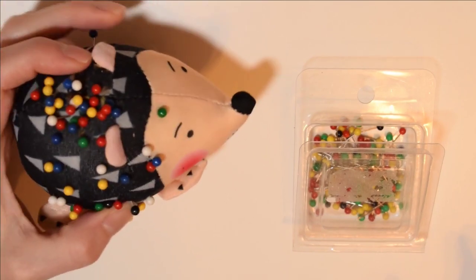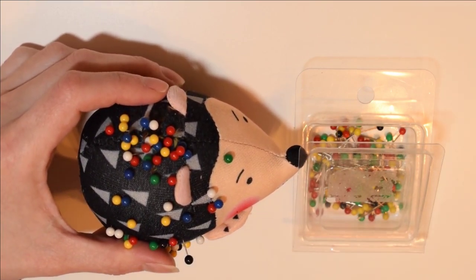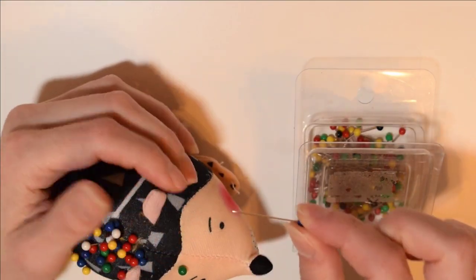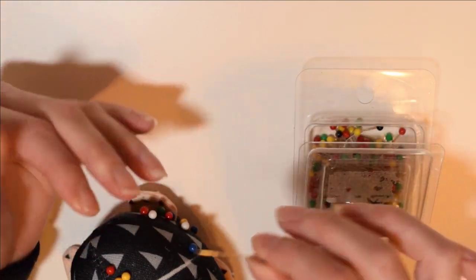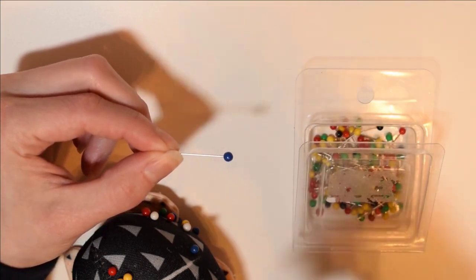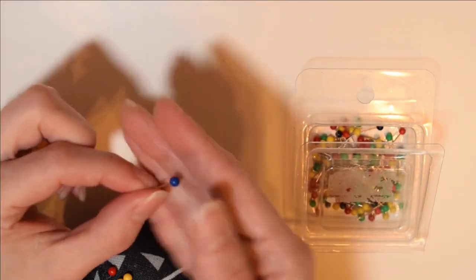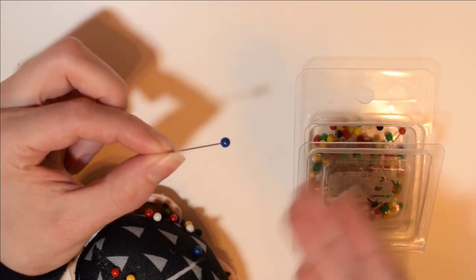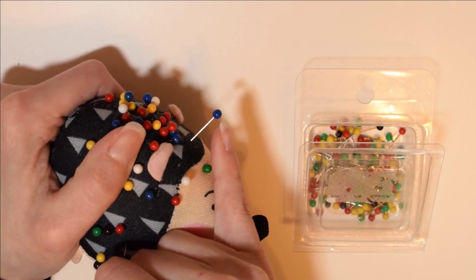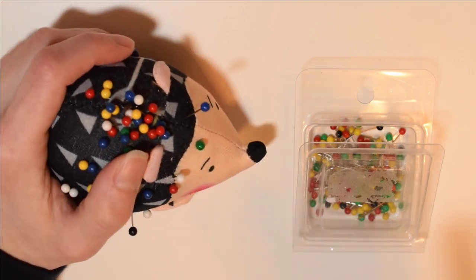Next you'll need some pins and a pin cushion. There are a huge variety of pins you can use — it's really about finding one you like. I recommend finding one with a good length, because when you're pinning plushies you'll often be pinning through several layers of fabric, and Minky is pretty thick. If the heads are bigger, I find them easier to grab. There are also ones with different head shapes like hearts or buttons.